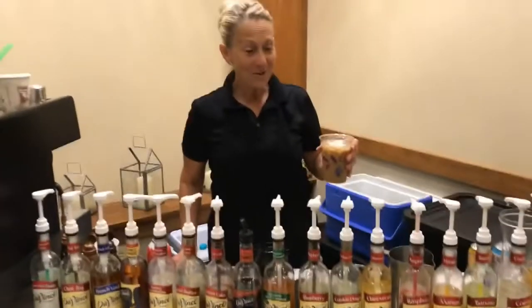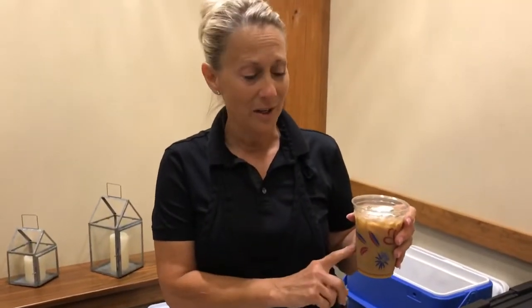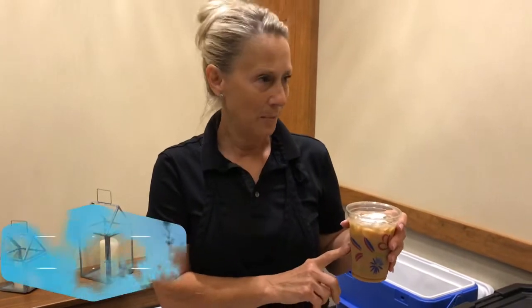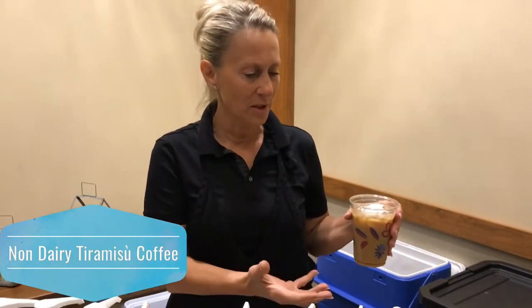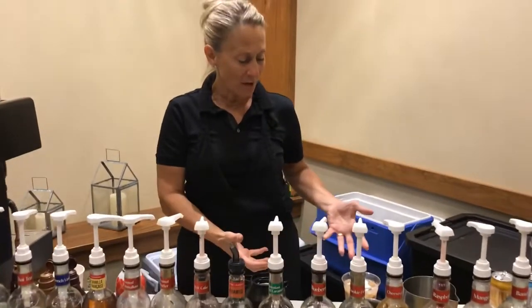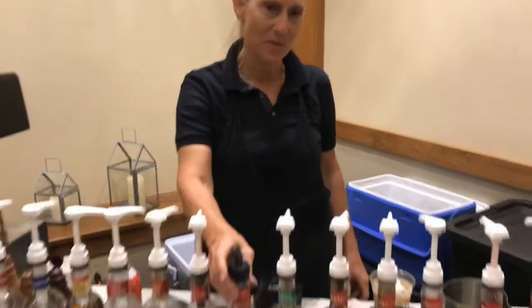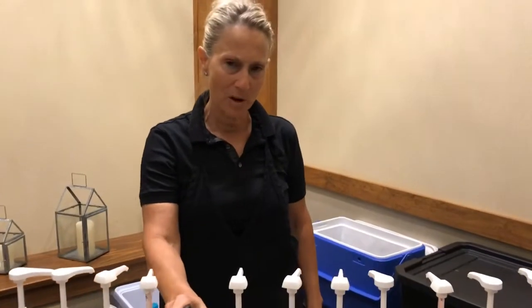Good afternoon! So today we just made a non-dairy tiramisu iced cappuccino. We used non-dairy creamer and expanded it with water, that's a shot of espresso, and we have a wonderful tiramisu flavoring. We put just a tinge of foam on top of the chocolate sprinkles.